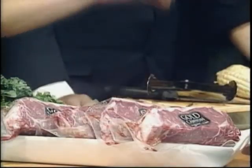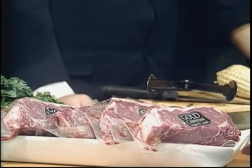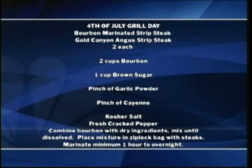Chef, you already cooked and told us about the marination — our bourbon marinated strip loin. All the information you need to make what Chef Alex made, we have that for you. It's your Fourth of July grill day bourbon marinated strip steak. You've got your Gold Canyon Angus beef, which is really very good beef. You're marinating with basically bourbon, brown sugar, a little garlic, a little cayenne, kosher salt, cracked pepper. It really doesn't take too much — there are about four or five ingredients basically.